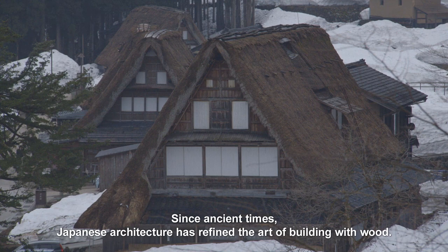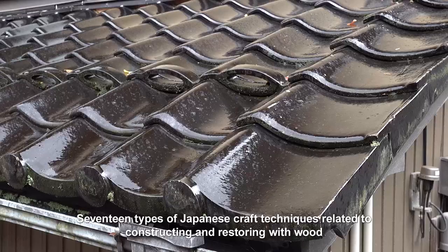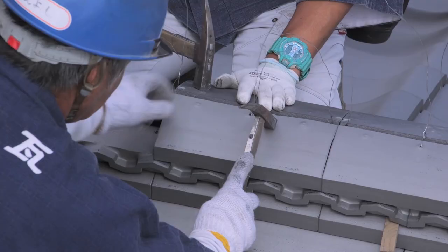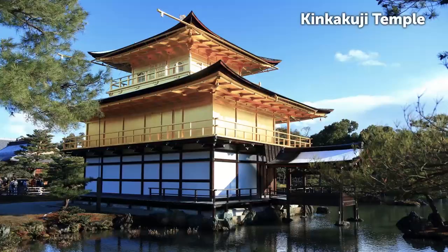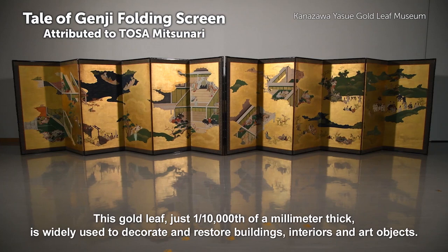Since ancient times, Japanese architecture has refined the art of building with wood. 17 types of Japanese craft techniques related to constructing and restoring with wood are listed by UNESCO as intangible cultural heritages of humanity. One of these crafts is the traditional way of making gold leaf known as ensuke kimpaku. This gold leaf, just one ten-thousandth of a millimeter thick, is widely used to decorate and restore buildings, interiors, and art objects.